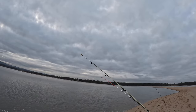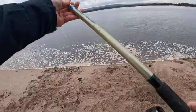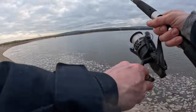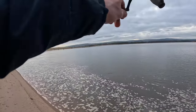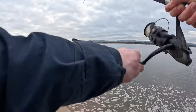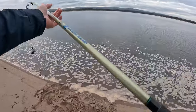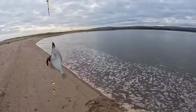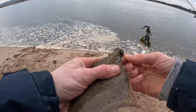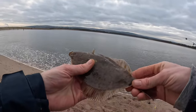Most of the bites I got were fairly subtle, but there were a couple of times where the rod almost got pulled over. A little tiny one this time, hooked right in the lip — lovely little fish, look at the colours on that one.